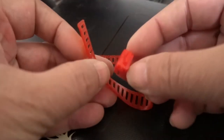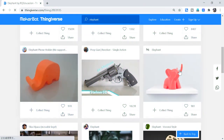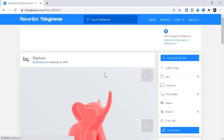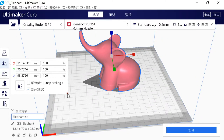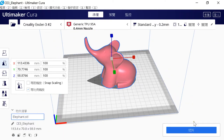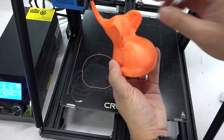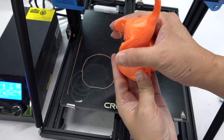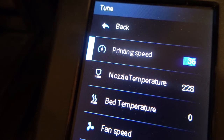TPU is useful — it can be used to bundle wires. TPU is also non-toxic, so I think it's suitable for printing children's toys, and its soft texture should be fun — like this little elephant. I have previously used other brands of TPU to print it and the effect was good. But according to the slicer settings, basic printing time is 9 hours. If you set the printing speed to 30, it takes more than 20 hours.